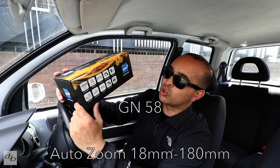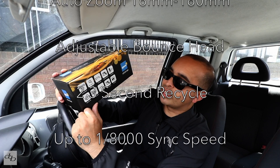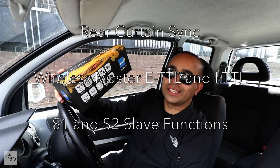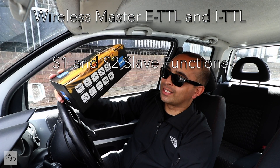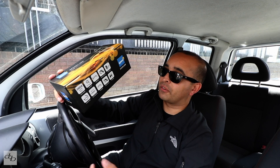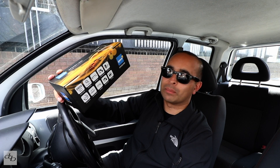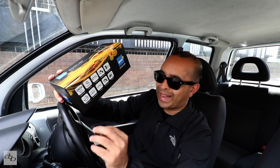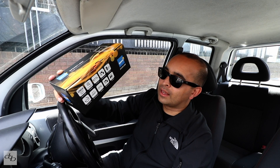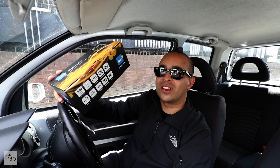GN 58, auto zoom 18 to 180, adjustable bounce head, 2.3 second recycle, up to 1/8000th sync — it's got what I would need. I have a history of using Nikon's TTL CLS system for off-camera flash, but with the Canon I haven't needed to, because frankly I shoot stills with my Fuji gear and Nissin flashes when needed. This flash works with Canon E-TTL and Nikon iTTL.